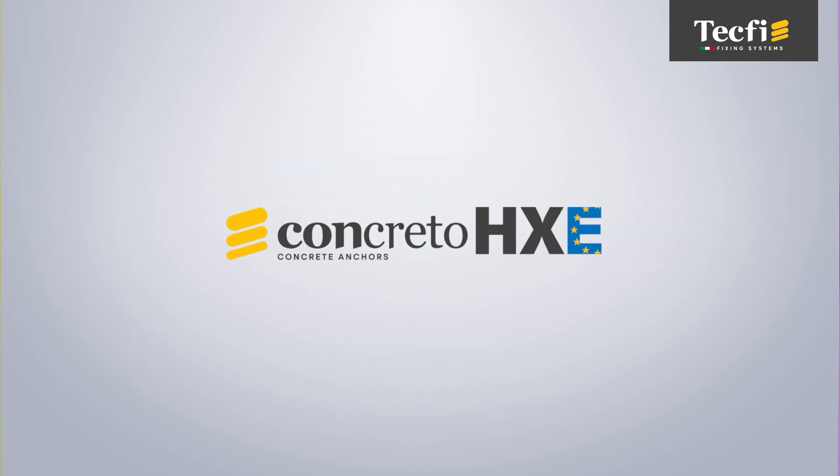Tecfi HXE Concreto — the fastest, safest, and most effective solution for direct fixing on concrete.